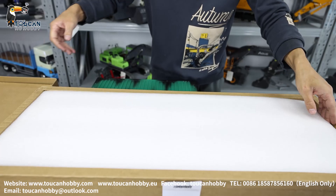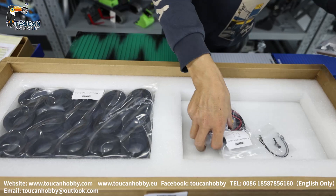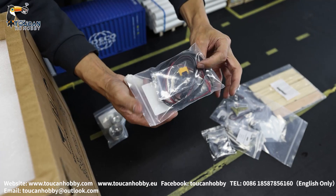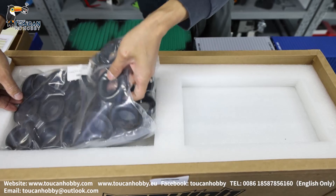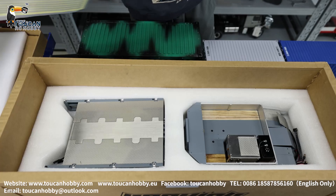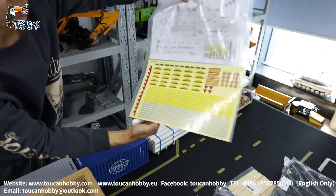Later we will assemble all of it, make it working to see the condition, how it's working. So here are the spare parts: wood plate, wires, LED lights, wire connections.